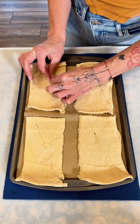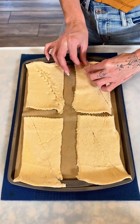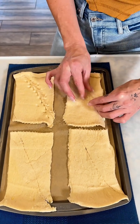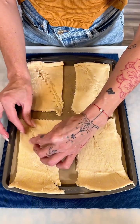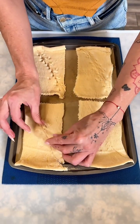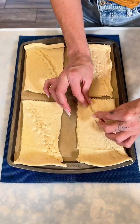I just finished unrolling my crescent rolls and I separated them into two pieces so they make a little rectangle. You'll have four pieces — I'm going through and just really nicely bringing that seam together so it makes one piece.